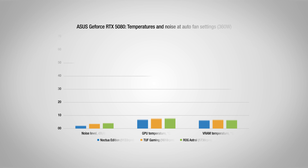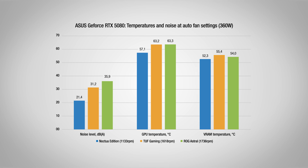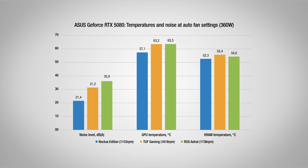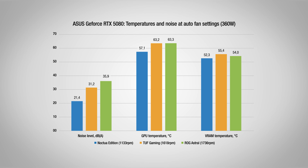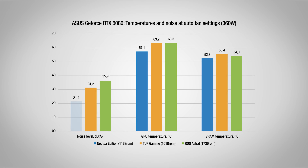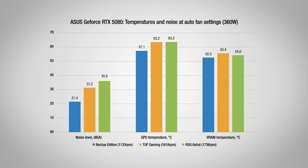In the first test setup, we allowed the fans to operate on auto settings, letting the GPUs use their factory-set fan curves to manage the heat load. The Noctua Edition showcases an impressive balance between low noise levels and outstanding cooling performance. Operating at a reduced fan speed of approximately 1100 rpm, it maintains an exceptionally quiet noise level of just 21.4 dBA, which is a substantial 14.5 dBA quieter than the ROG Astral.